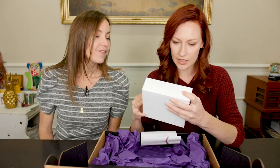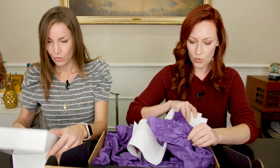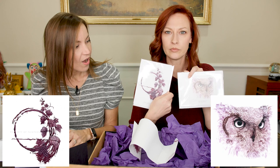Doing an unboxing here. Let's do it. This is all the things we need. It's got cups, paintbrushes, your pigment in there. These are original artwork. Pretty! Very pretty. Wow! That owl is amazing.